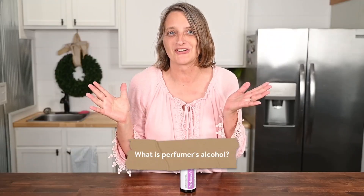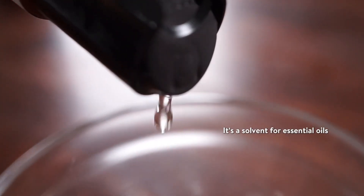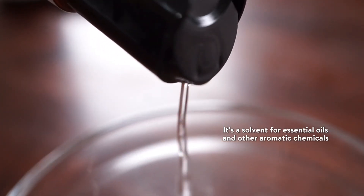First, what is perfumer's alcohol? It is denatured alcohol meant for perfumery. Simply Earth's perfumer's alcohol is 190 proof — it's SDA-40B. It's a solvent for essential oils and other aromatic chemicals, and it is generally non-irritating to the skin.